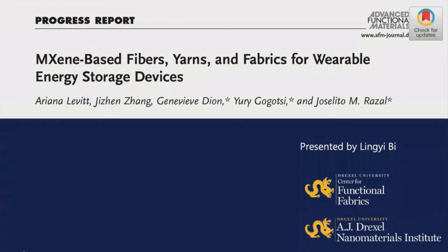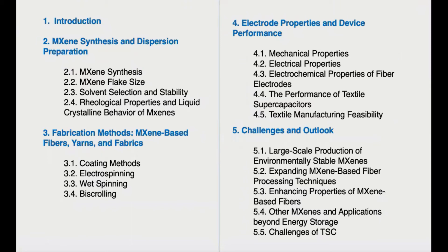Hello everyone, welcome to the Ecamm channel. This week we invited Lin Yi again to present Dr. Levy's review article published in Advanced Functional Materials. This time we will focus on section 4, Electro Properties and Device Performance. For more information, please refer to the original paper. A link to the paper is given in the description of the video below.